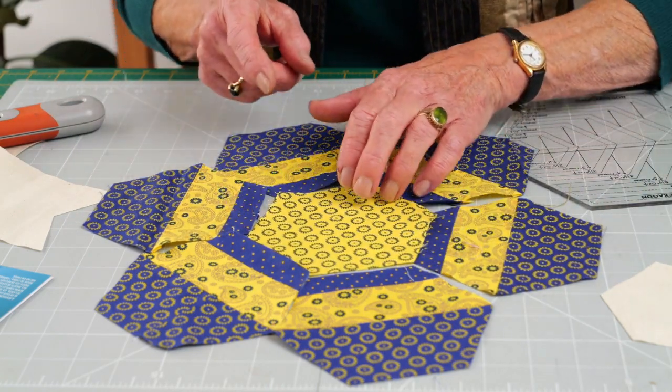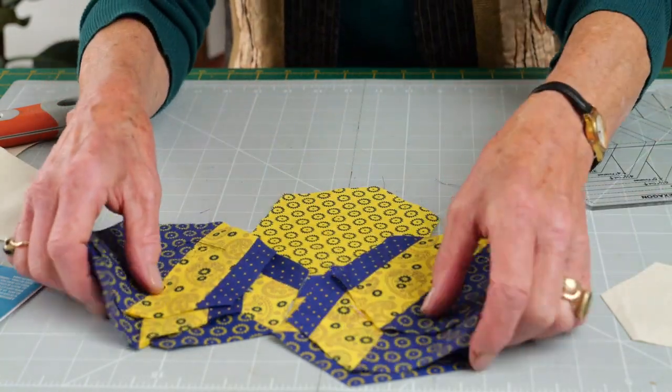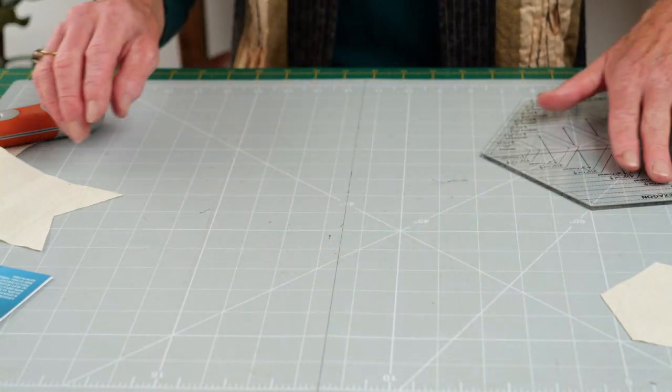So the hexagon side of the ruler has the ability to cut whole hexagons, but that's not all, because it also does half hexagons.